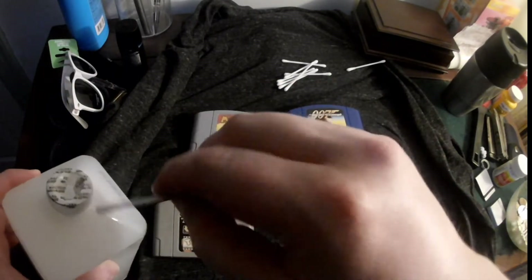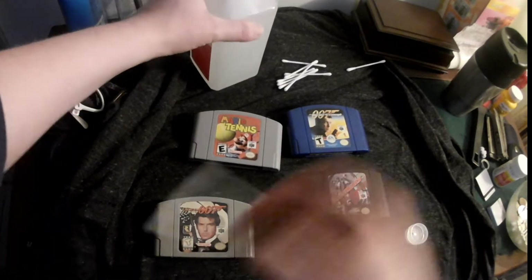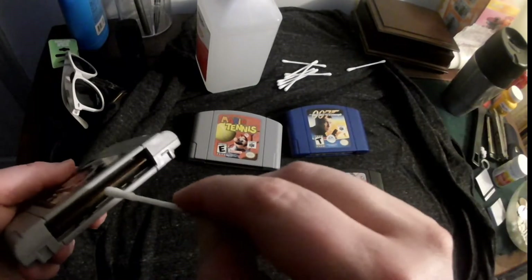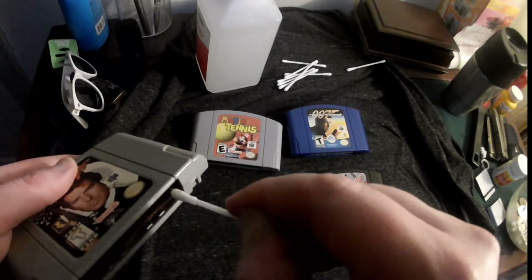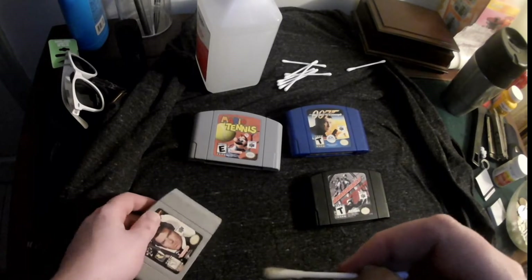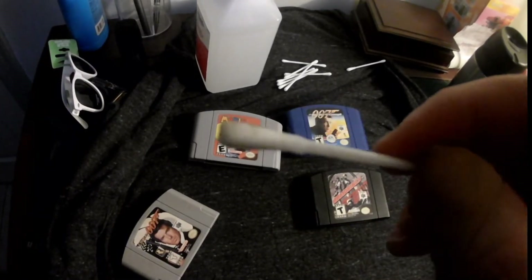These haven't really been touched. They were played, but they'll probably still have some type of junk in them. Now obviously you're going to want to let this stuff dry. You're not going to want to just insert this into your console, even if you're using a high-content isopropyl alcohol, because it may still be wet enough to screw stuff up.